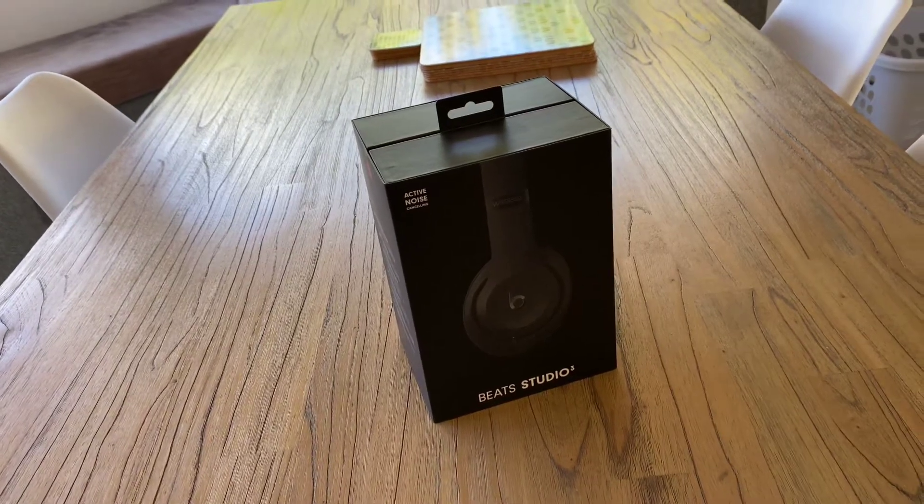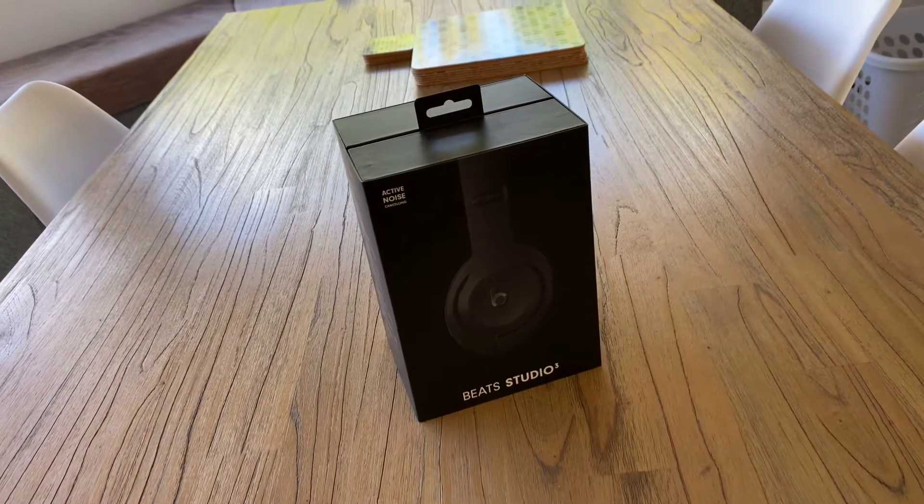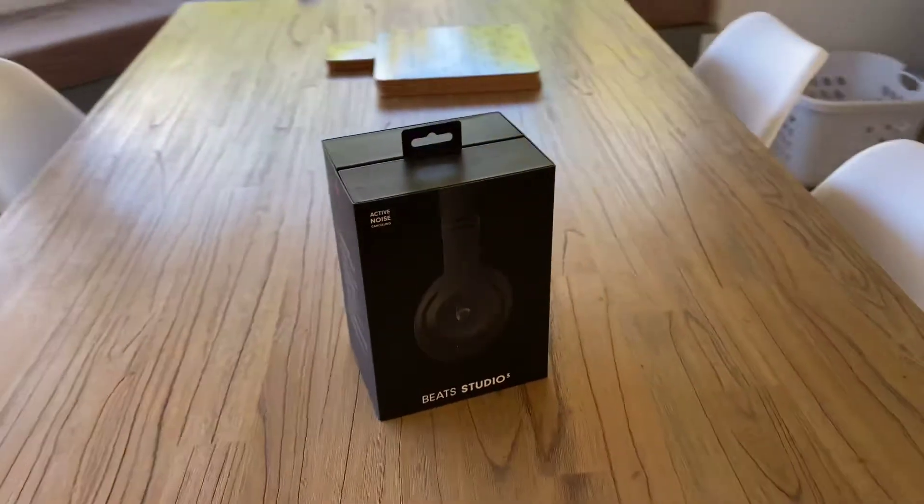Hi, it's Ashley from AV Sound Advice. Today we're doing the unboxing of the Beats Audio 3 headphones. And today we have our helper, which is Thayer, who's going to do the unboxing.